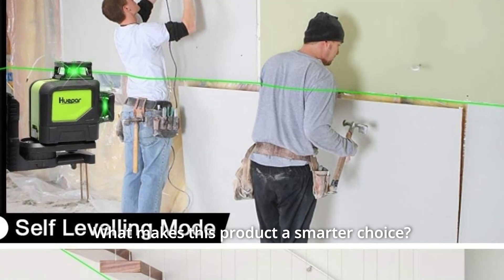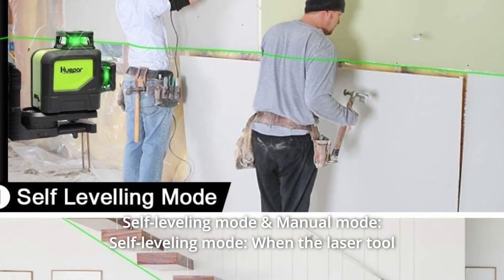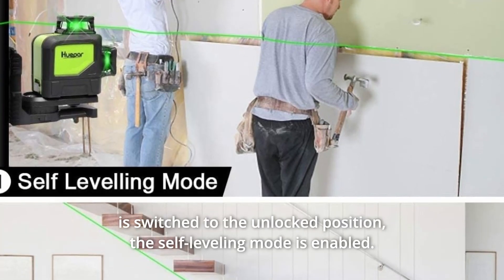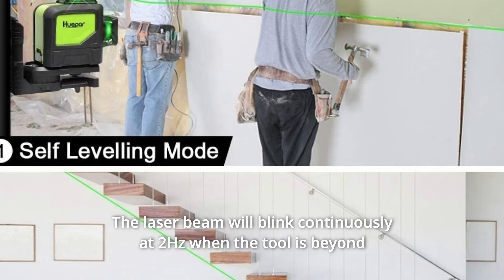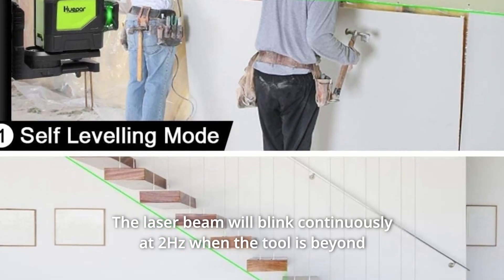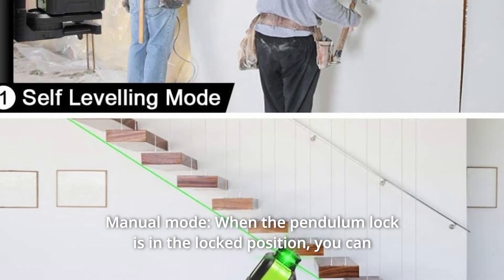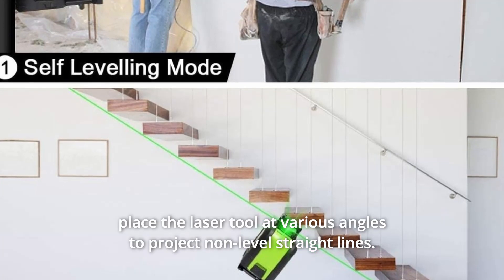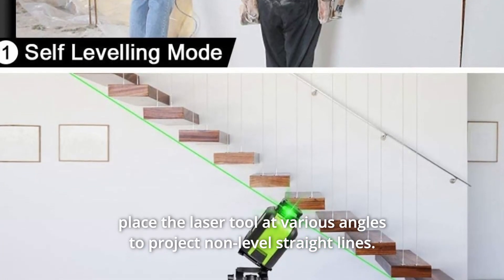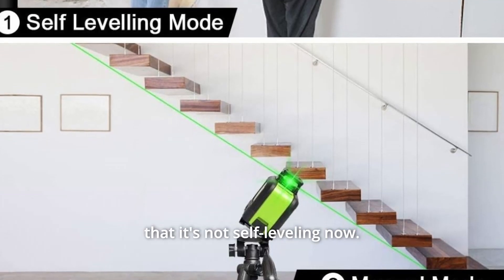What makes this product a smarter choice? Number 1: Self-Leveling Mode and Manual Mode. When the laser tool is switched to the unlocked position, the self-leveling mode is enabled. The laser beam will blink continuously at 2Hz when the tool is beyond the self-leveling range. When the pendulum lock is in the locked position, you can place the laser tool at various angles to project non-level straight lines. The laser beam will blink every 3 to 5 seconds to remind you that it's not self-leveling.